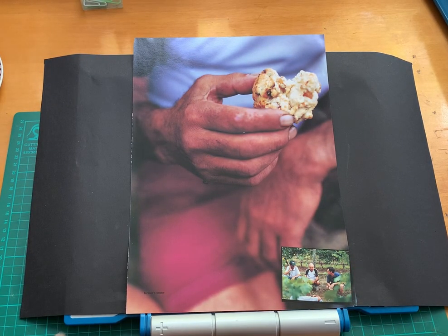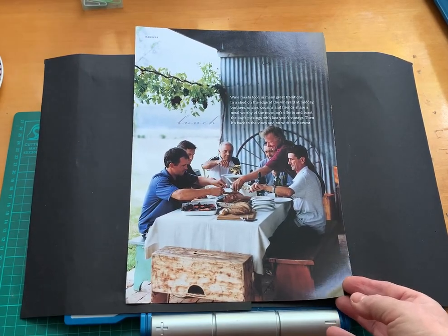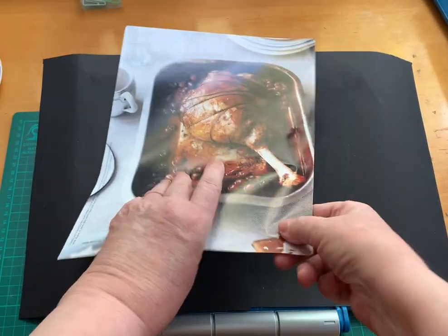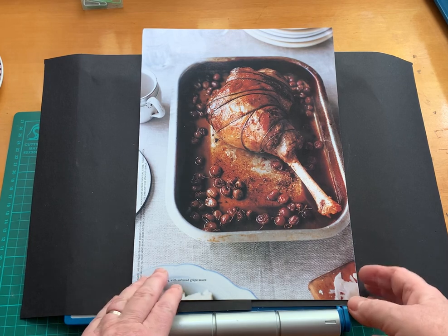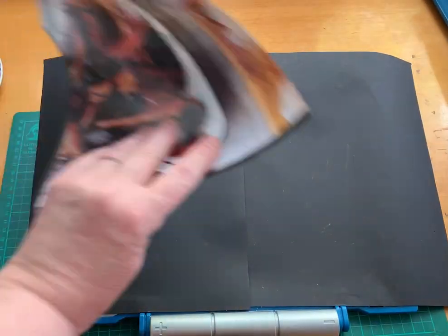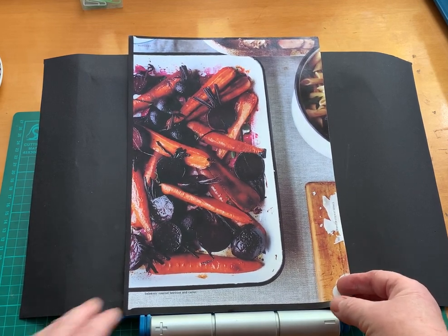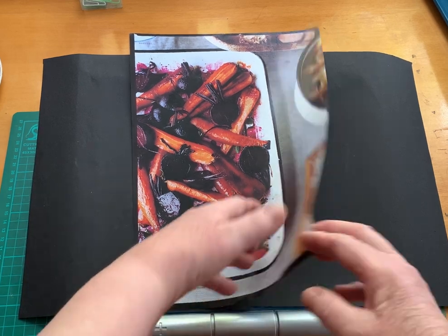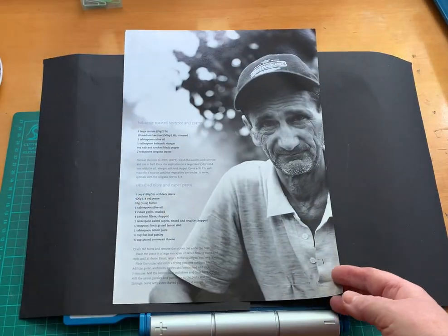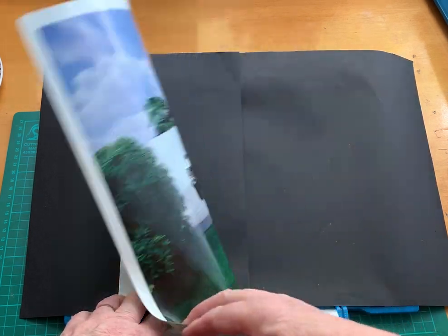A hand — so that goes into the bodies box. Nice photo there too. Rustic. I'd like to be at that lunch. Some roast lamb — this looks delicious. So that goes into the food box. Another really delicious looking vegetable dish, into the food box. I love his face — lots of character in that. That goes into the bodies box.